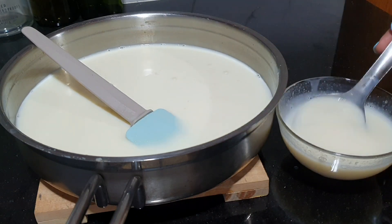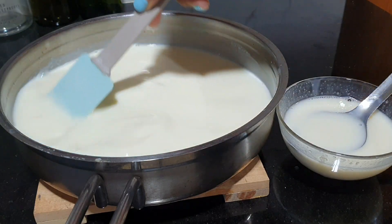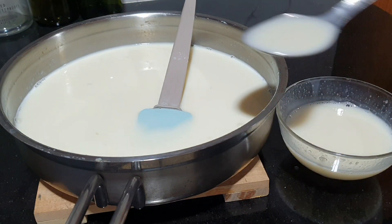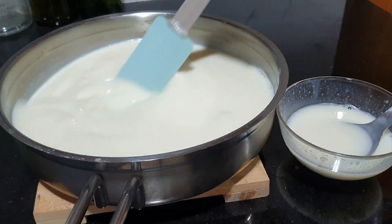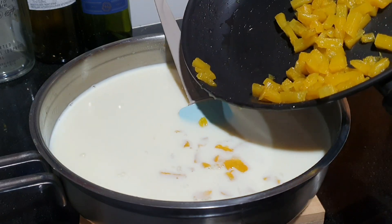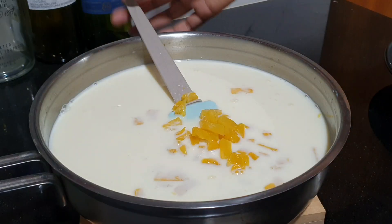Make a condensed milk mixture. We are going to mix this, but we will cover this for 10 minutes. Then we will mix this for 10 minutes.